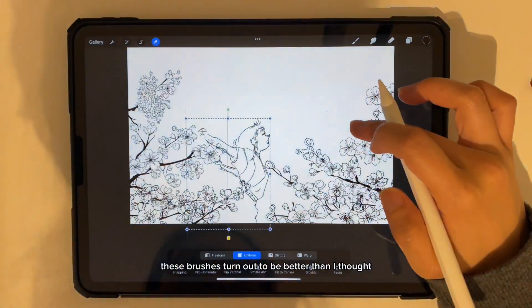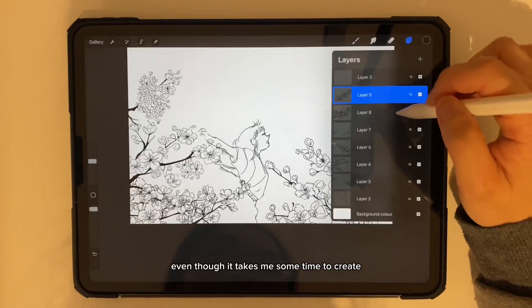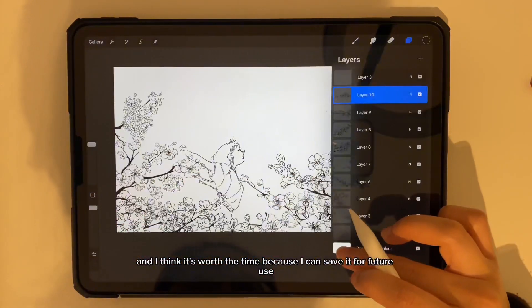These brushes turn out to be better than I thought. Even though it takes some time to create these brushes, I think it's worth it because I can save them for future use.